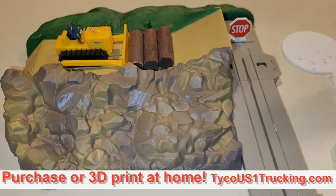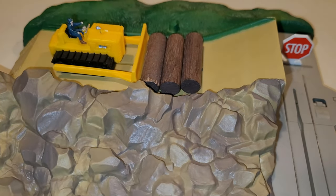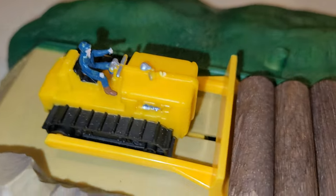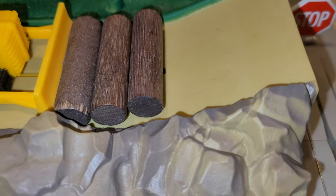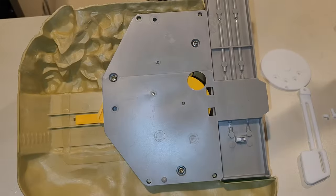Here we have the 3415 operating bulldozer log loader. In case you're curious what pieces you should have, you should have the bulldozer with the little guy on it, these three logs, and a stop sign. Those are your pieces that you should have.